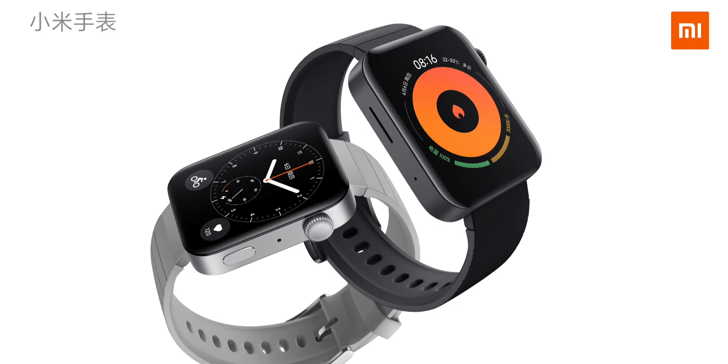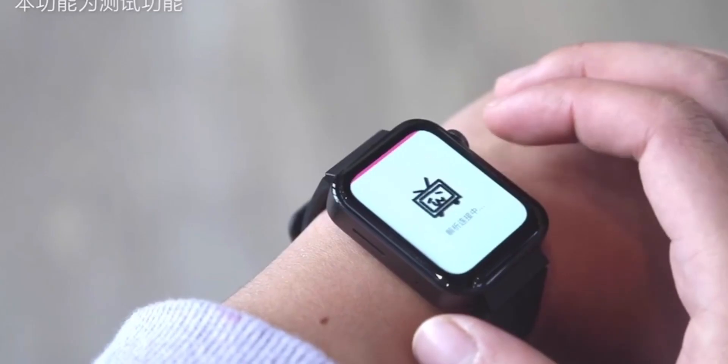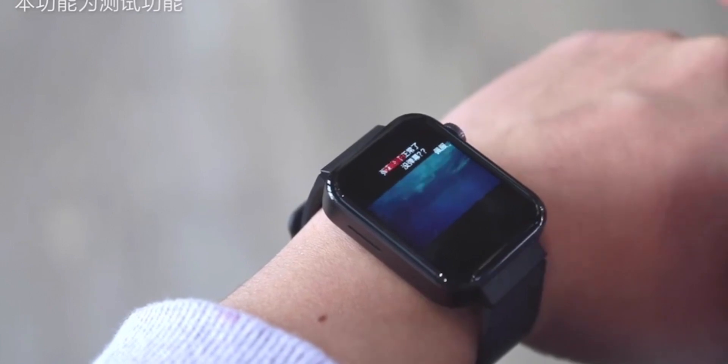There will be people saying that this does look very similar to a certain other type of smartwatch. You can't deny that, but a watch is a watch and there are only so many designs you can put on these things. It definitely looks more square than the Apple Watch, and the actual watch face and design is much different — a little bit squarer and more boxy overall.